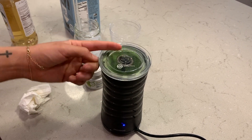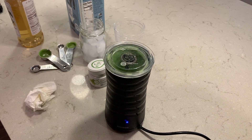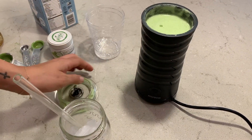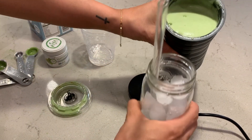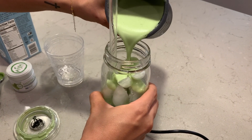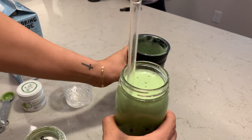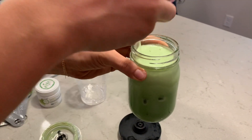You're just going to wait for it to stop spinning and it'll be ready. Now my matcha is done — it's nice and foamy. I'm going to pour it in my glass. And that is all, you guys. If you like it less foamy, just stop it before.